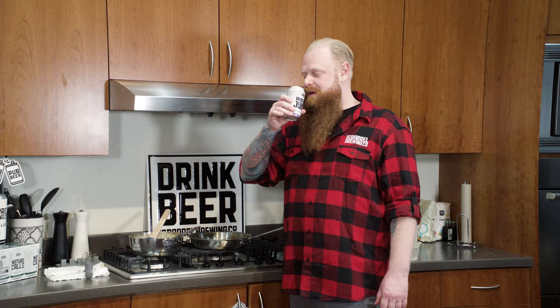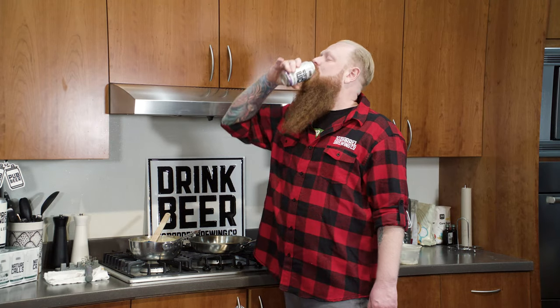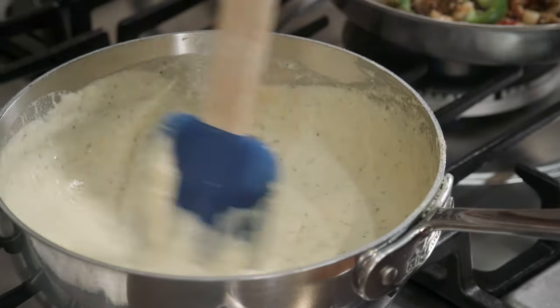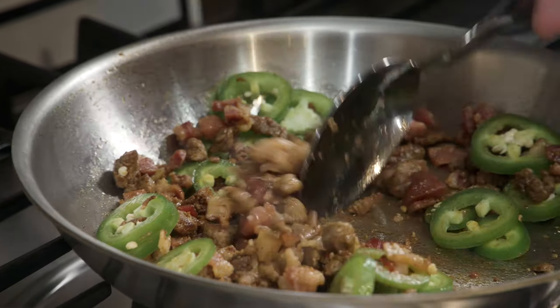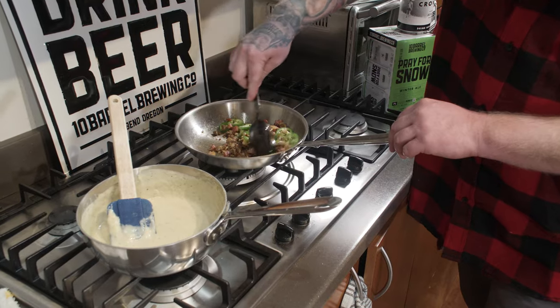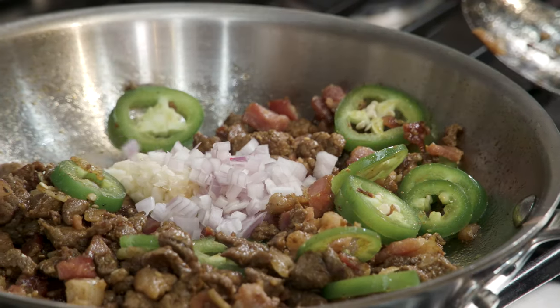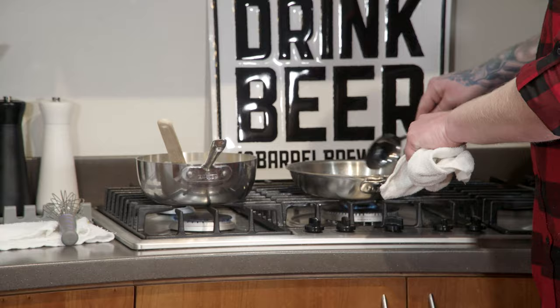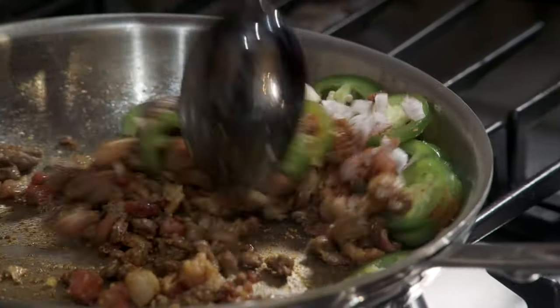Moving on to our next step — beer. The cheese sauce is looking good. That smells good. So once your jalapeno starts to soften, your next step is to add your garlic, your shallot, and the seasoning. And you're going to give this another minute to kind of let it all come together.